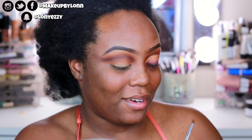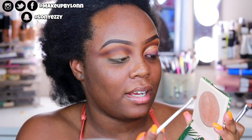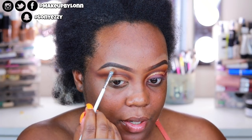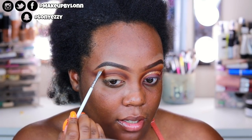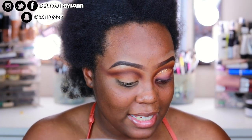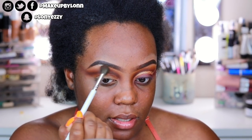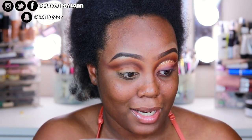I forgot to highlight my brow bone — I'm taking the Dose of Colors Sarahi Soulmate highlighter and the JH42 brush, just packing that right onto my brow bone. I figured I'd add shimmer on the brow bone since the eye look is all matte, and I like having a shimmery brow bone. Then I'm taking a little more Mugshot to blend over the edge so the Soulmate highlighter is nice and blended into the brow bone.